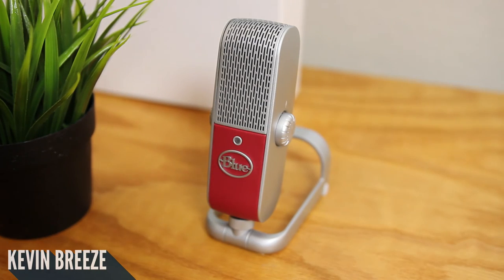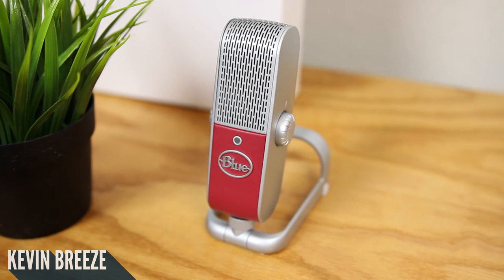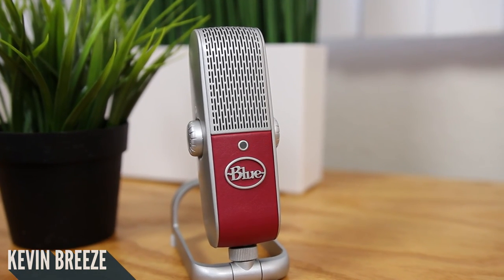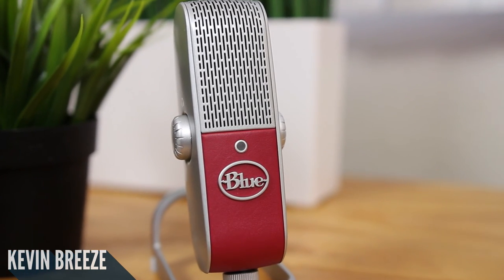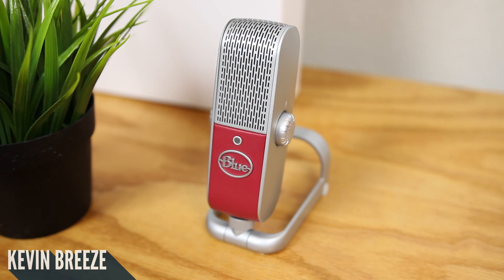This concludes my review of the Blue Raspberry. As far as audio quality goes, you be the judge, because this entire video's voiceover was done with the actual microphone itself. In my opinion, I think it is very good and impressive, especially considering the small size of this microphone. If you're interested in buying one, take a look at the video description where I have a link directly to the product on Amazon. Check out the next video where I compare this microphone to the Blue Yeti, another popular microphone by Blue. Thank you, and I'll see you in the next one.